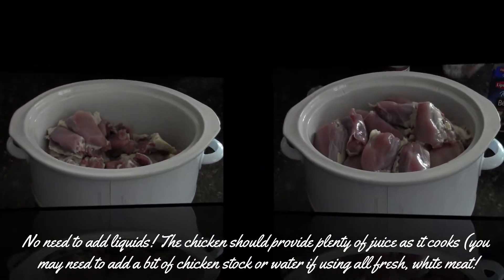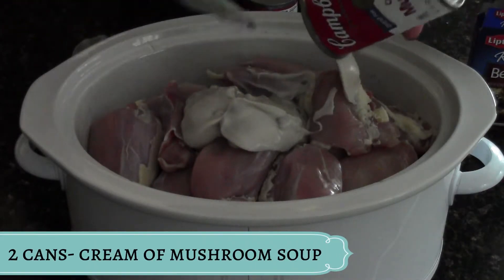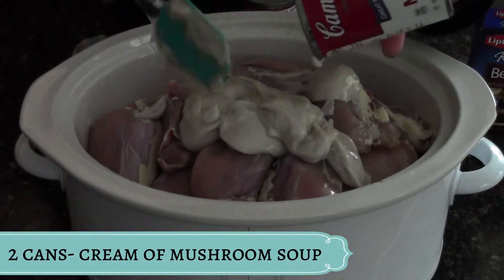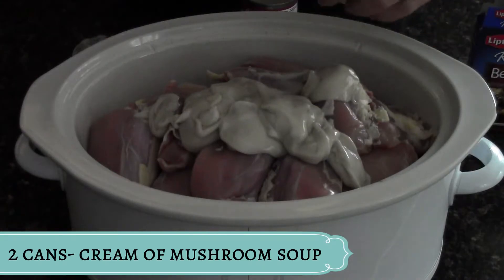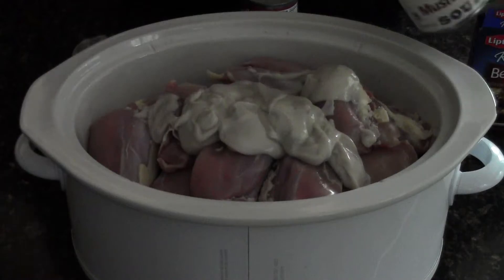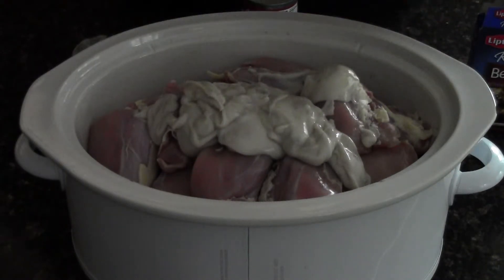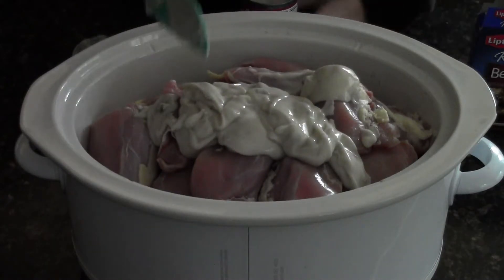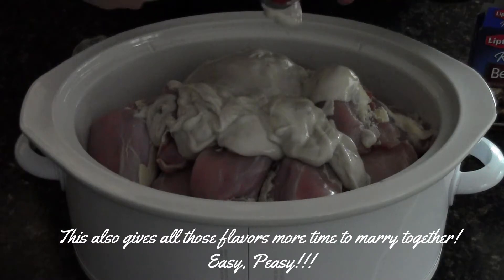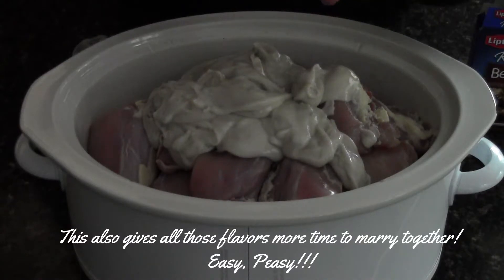We're going to use two cans of cream of mushroom soup. You do not have to be fussy with this recipe my friends, it is so simple. The other thing I love about making this shredded chicken when you have company coming, especially a large group of company.